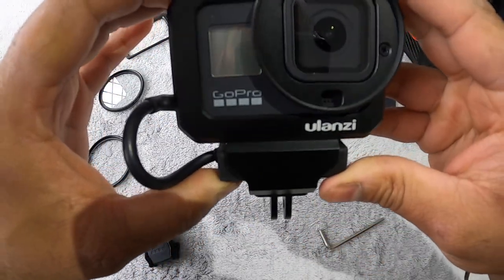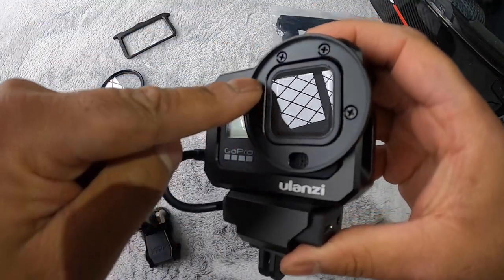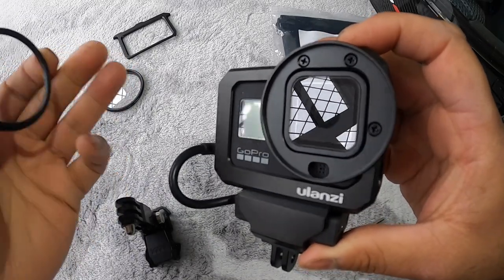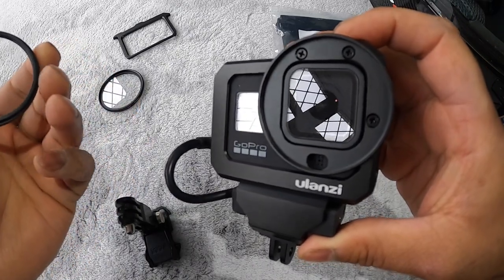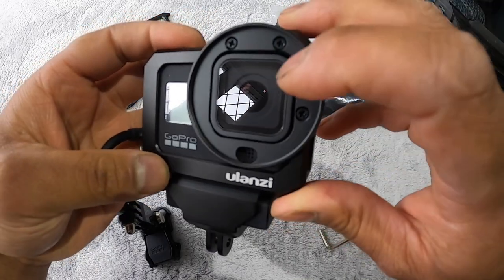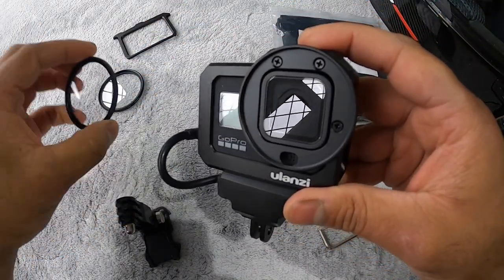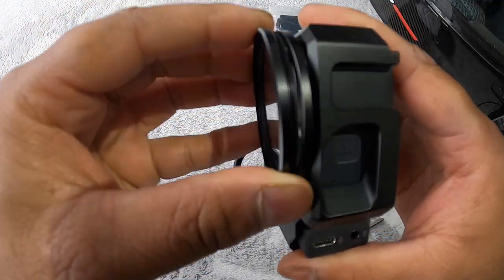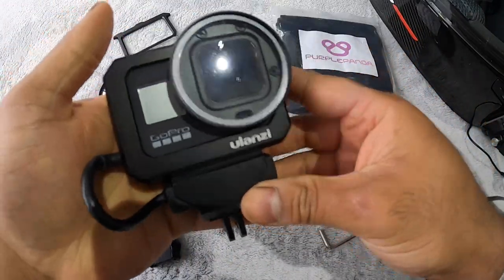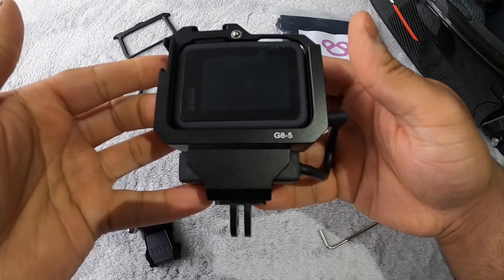Now we've got the GoPro set up, and the great thing about this Ulanzi case is you can put 52 millimeter filters on top. I've got a couple of filters here — these are UV filters. I'm using them as a screen protector because we're going to be riding a bike at speed. There can be stones and all sorts that come up, and the last thing I want is the lens on the GoPro Hero 8 being hit. Unlike the Hero 7 where the front lens can be replaced if damaged, you can't do that with the Hero 8. So I bought a couple of cheap filters off the internet and they just screw onto the case — that's it. We've got our adapter on, we've got our protective filter on, and all we've got left to do is mount it to the helmet.